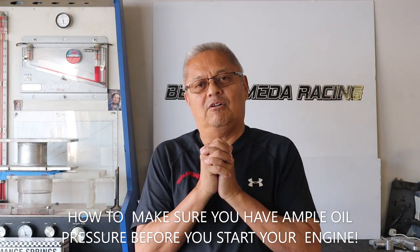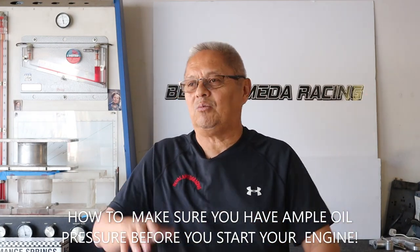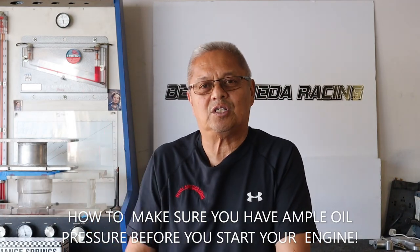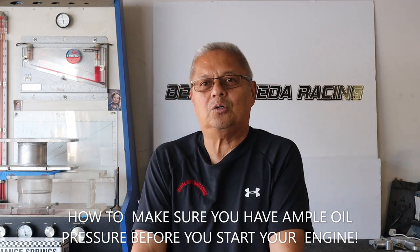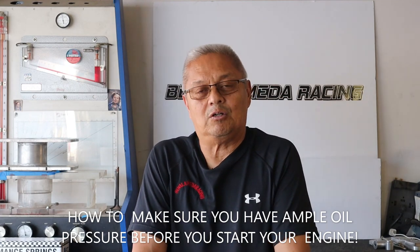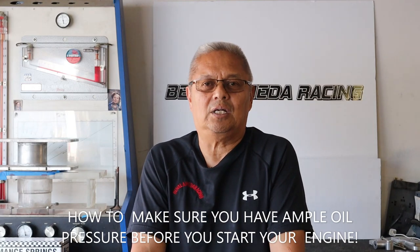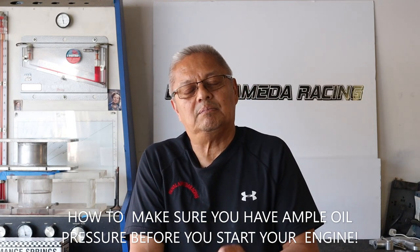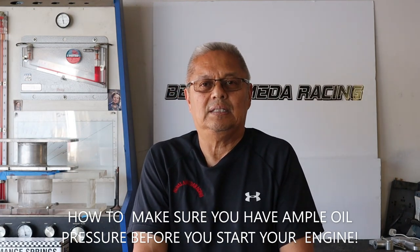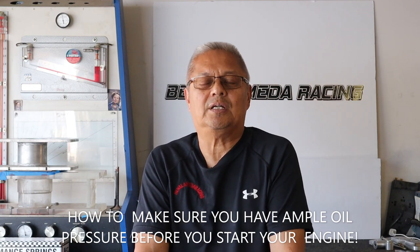I suggest you guys follow this, especially when you have your Corvette, Mustang, Hellcat, or whatever high-performance four-cylinder car you have that's been sitting for a while and goes out only on a weekend or two a month — or sometimes even longer. This start procedure would apply to everybody. It brings the oil pressure up basically before you light it up. Look at this video and see what you think, and I hope it helps.